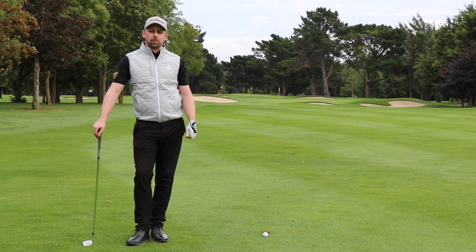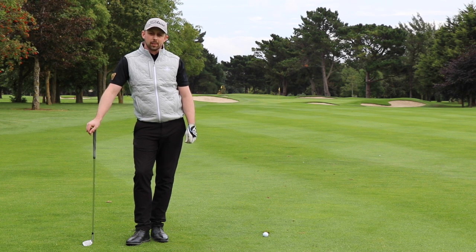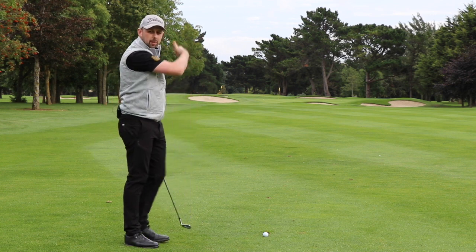So here we are, we find ourselves 155 yards out to a back pin that sits on the left side of the green. The obvious shot shape here to get the ball close to the flag is something that starts in the middle of the green and works onto the flag on the left.